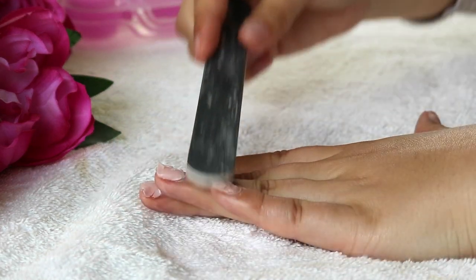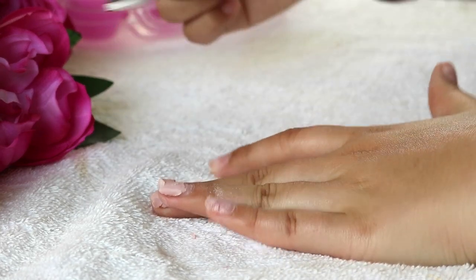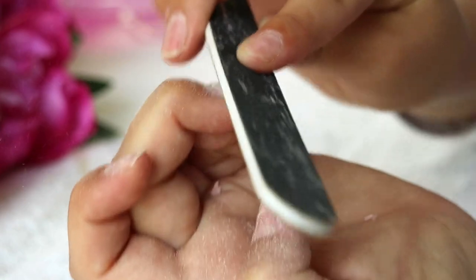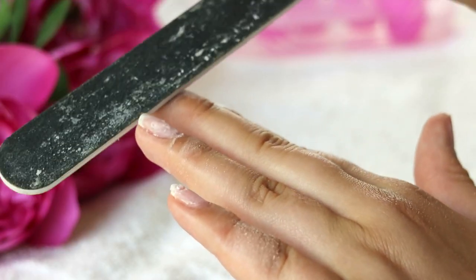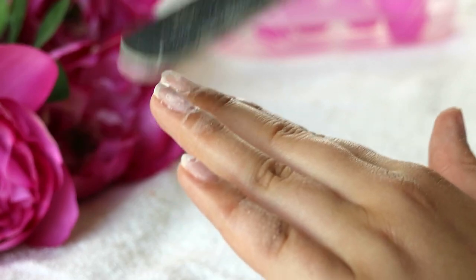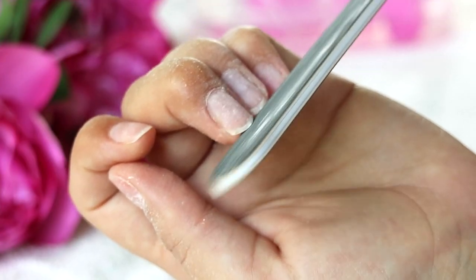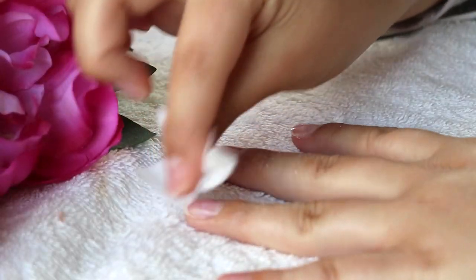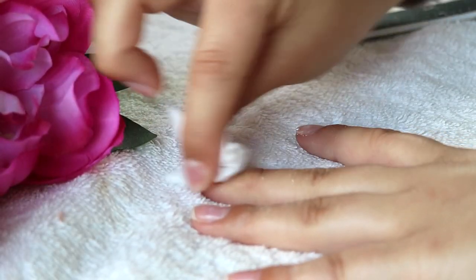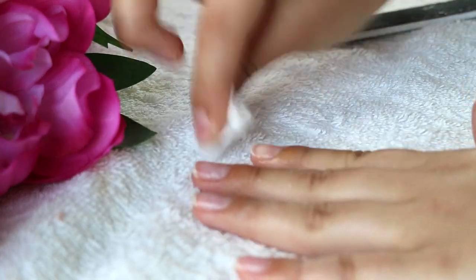Once I feel that most of the gel or the artificial nail is soaked off, I just take my file and file as much of the artificial nail and gel off as possible. Sometimes there is residue left, so I just repeat the process between soaking and filing. I'm also cleaning up the edges of my nails by shaping them with the same nail file. If there's a little bit of gel residue left, I take a little bit of acetone on a cotton pad and just rub that clean.